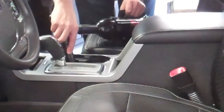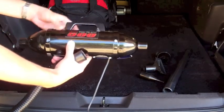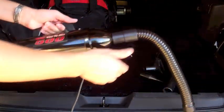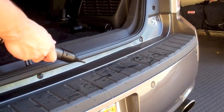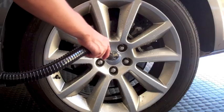What makes the Vac & Blow unique is its blower capability. Just flip the hose and attachments to the other side and you have a compact and powerful blower for drying your vehicle, cleaning wheels, and removing excess water after your car wash.